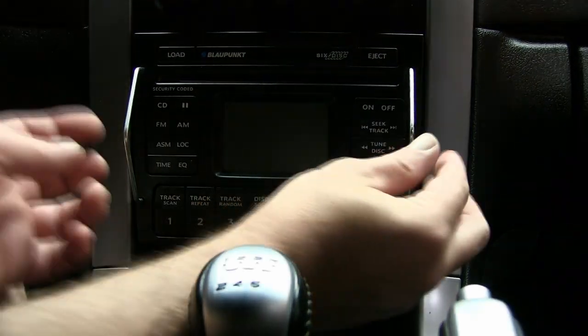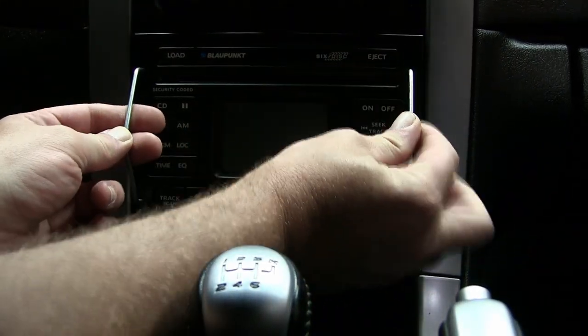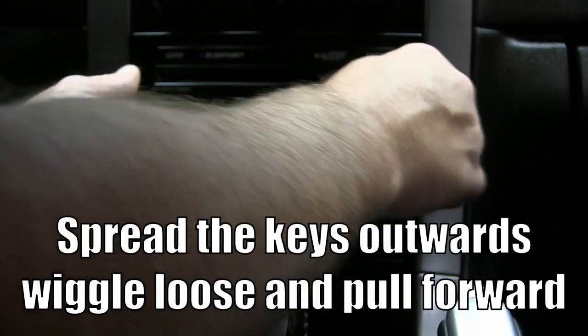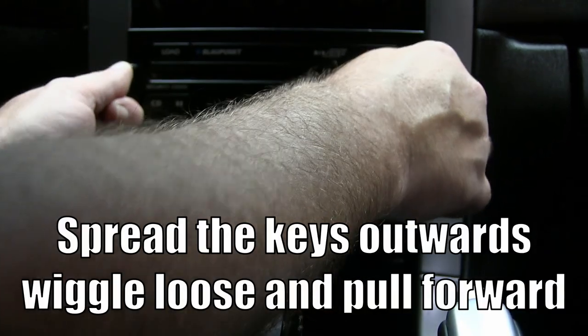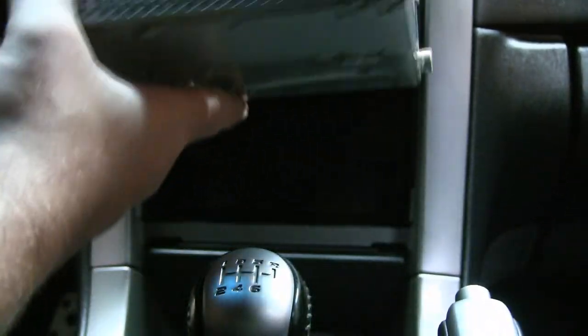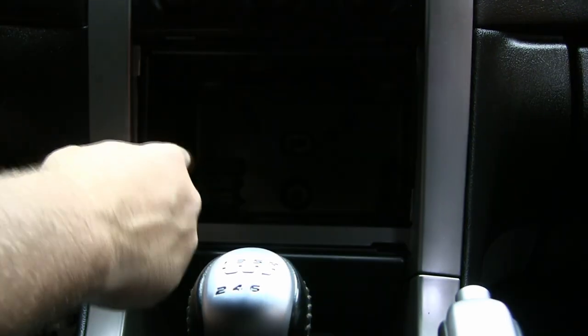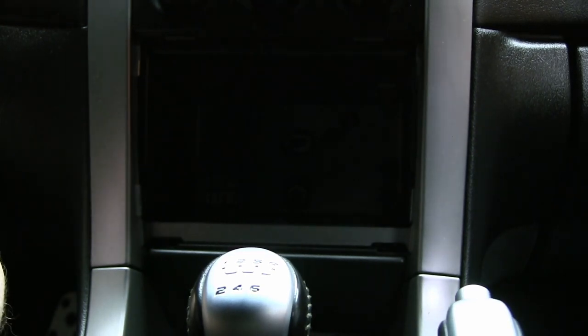The keys go in the little holes - you push them in, feel them snap in, and wiggle it side to side a little bit, back and forth, and then it will release. You can just slide the whole radio right out. You don't have to unplug a thing because the plug is on the back, which plugs into the cage in the dashboard. Let's take the radio over to the workbench and crack her open.